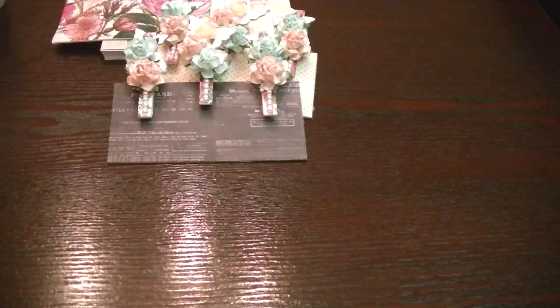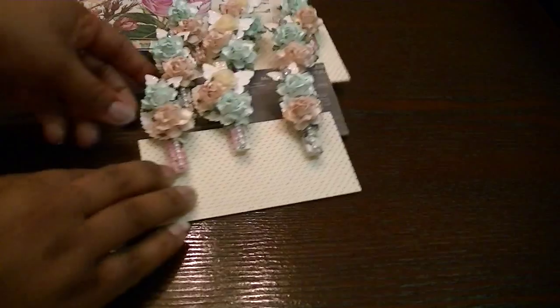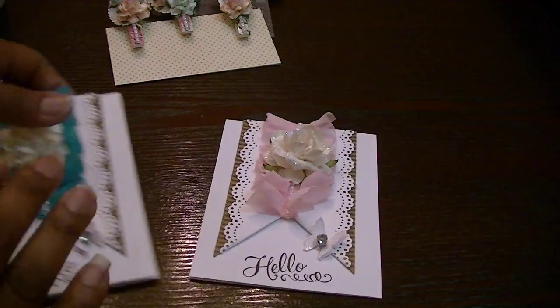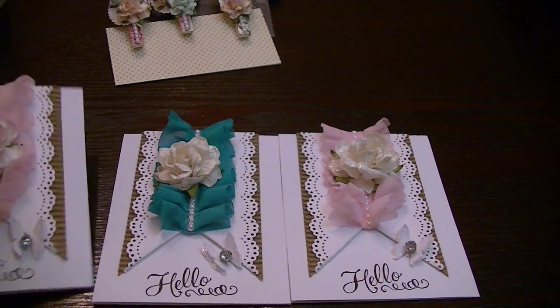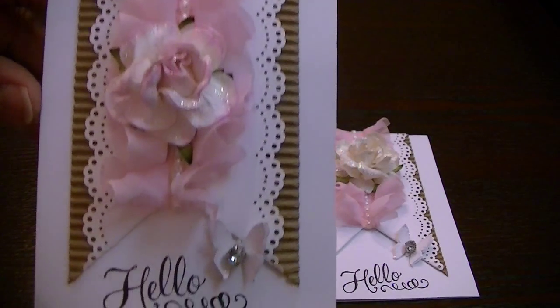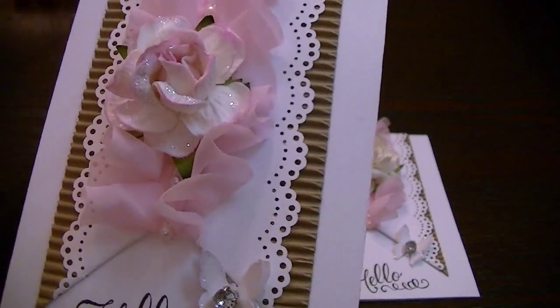Now for the cards — you guys know I struggle with cards so much, it's not even funny. I swear when I get ready to make a card it's like I have a mental block and my mojo runs away. But here they are. Here's the first one — it's just using the 'Hello' stamp down at the bottom.